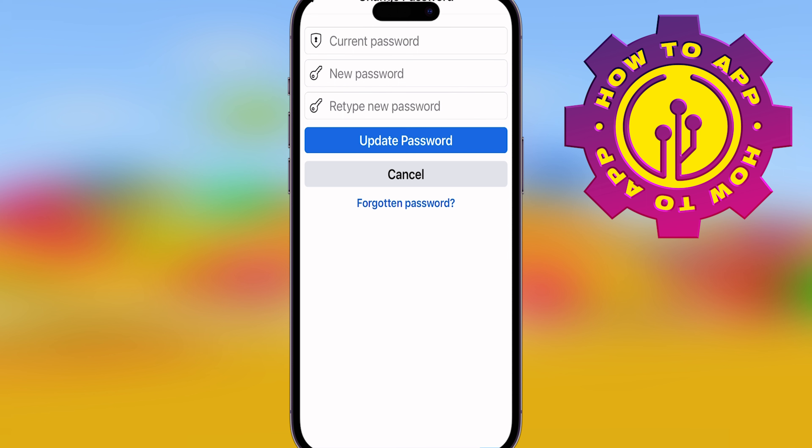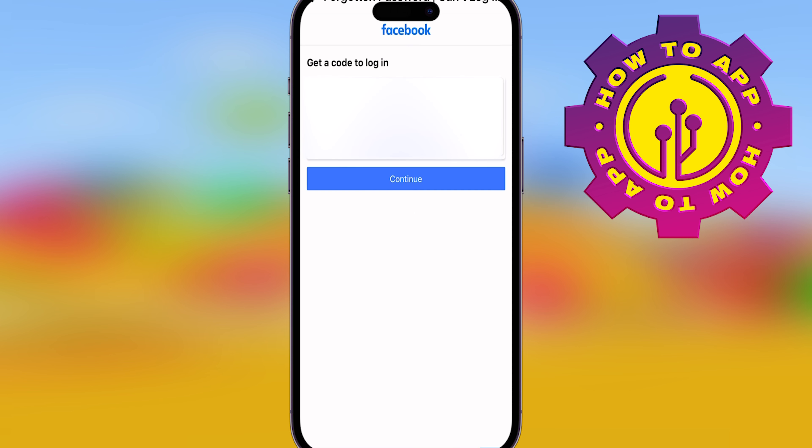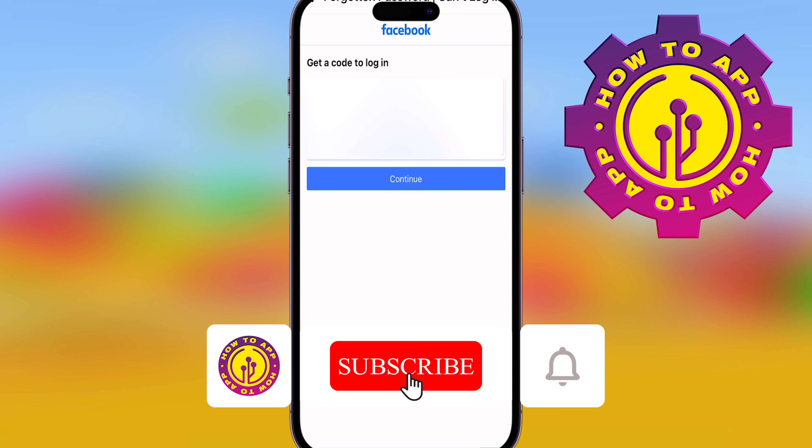Simply add in your current password and type a new one, then retype the new one to confirm it. If you don't know it, hit the Forgotten Password button — that will send you an email. Follow the instructions, get a code, and then go through the same steps of changing your password. Super easy!